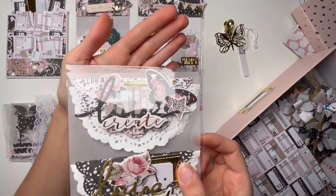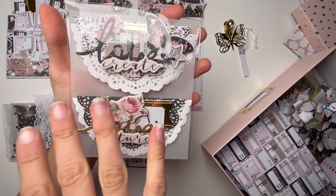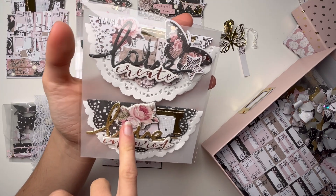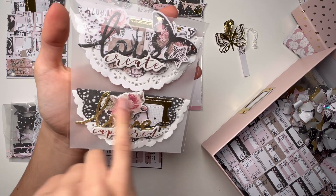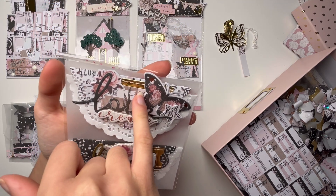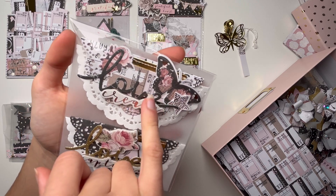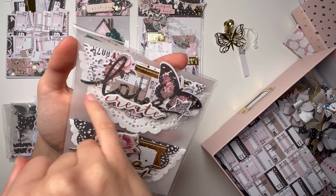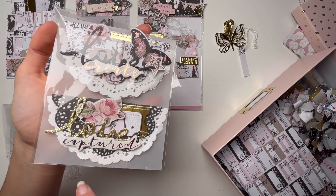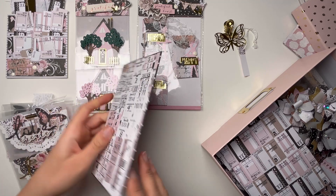Then we have these bag toppers — my classic bag toppers that I make every time I send a mail. I love this die that I'm using. I used some tickets from the collection and also die-cut it. Here I did use some embellishments from the collection — this 'love' word that I die-cut in different colors. I think it turned out really cute.